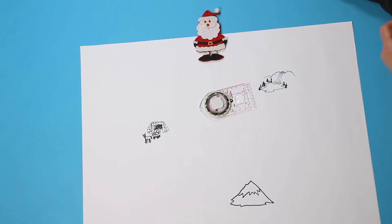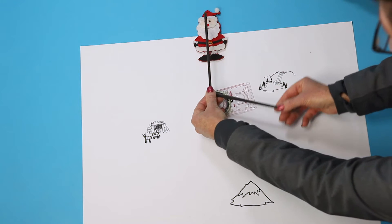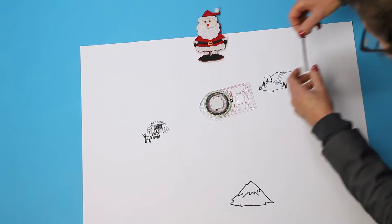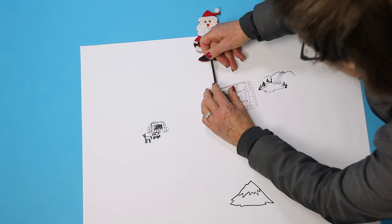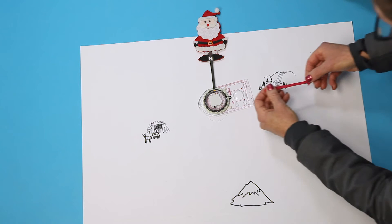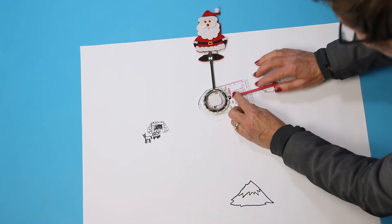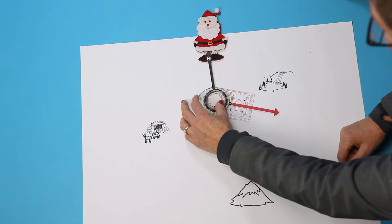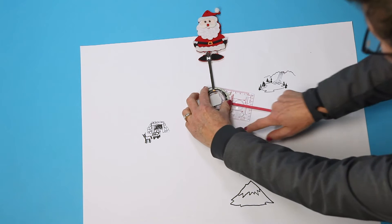An angle is formed when two lines start at one point and go out in two different directions. One of the lines of this angle is always the line that goes out to north. The other line of the angle is the direction of travel arrow on the movable base plate. This line points to the direction you want to travel to some destination — let's go to the fishing hole.